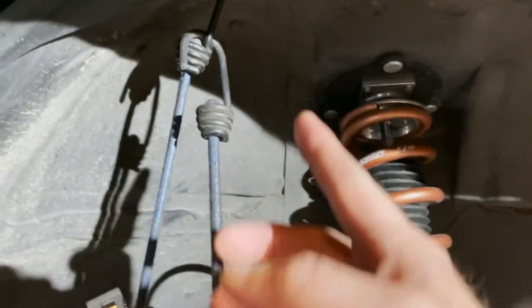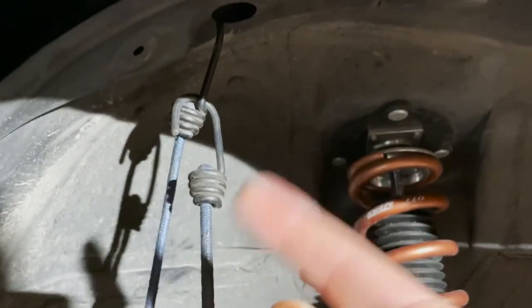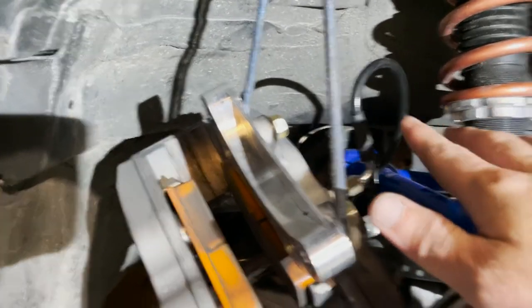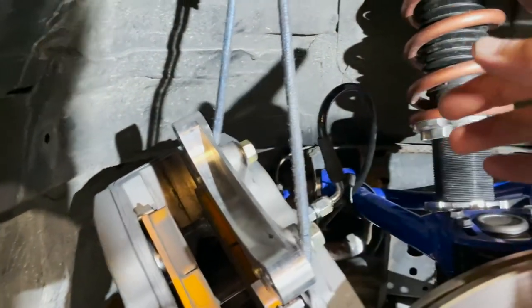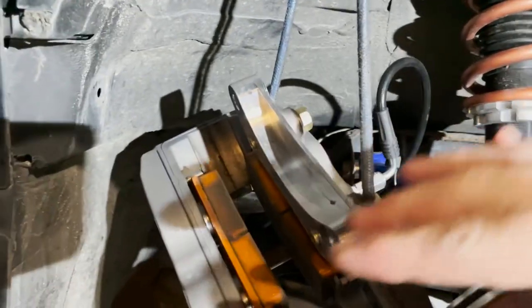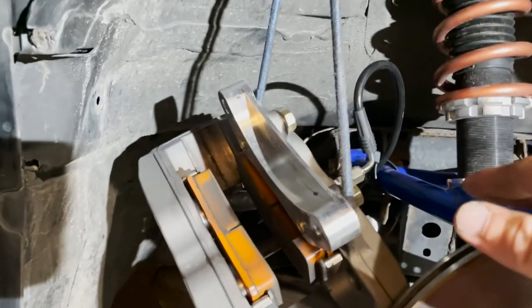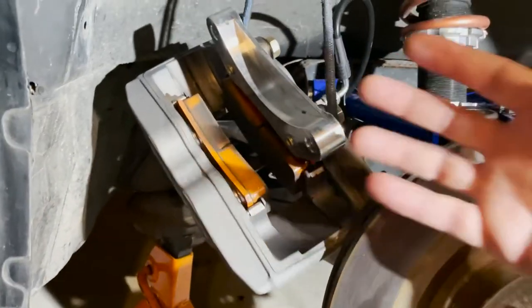After pulling your brake caliper off, make sure you hang it. On my car I've taken the fender well liners out, so I've just got it hooked with some bungee cords. You don't want it hanging by the brake line itself — that will damage your stuff. So hook it to the spring, hook it to whatever you can, but do not let it hang by the brake line. Make sure you tie it up with a bungee cord or metal wire, something just to get it out of the way.